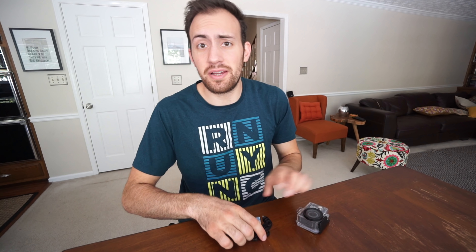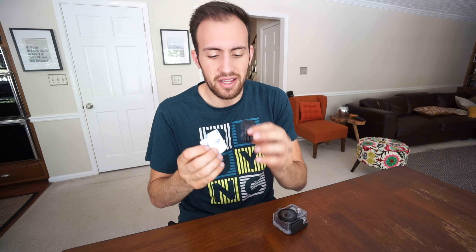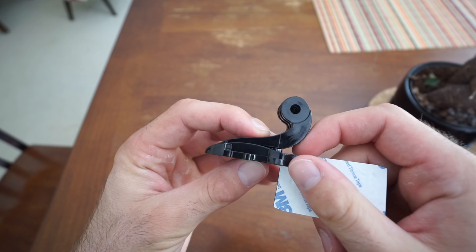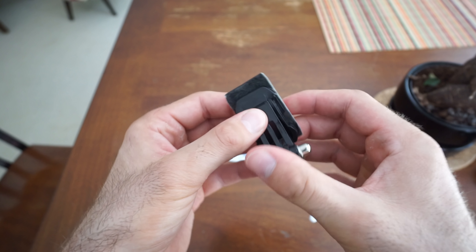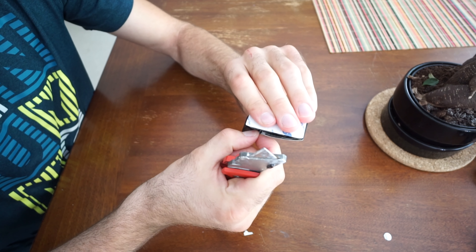Before we head out, I'm gonna actually make a quick mouth mount with just items that came in the box. There are a lot of ways to make mouth mounts for action cameras — you can check out one of my recent videos on how to make POV parkour videos. But for now, we're just gonna do this as a quick fix. We got this little clip as well as these two sticky pads, and we're going to combine these two things to make a simple mouth mount. It's not pretty but it'll get the job done.